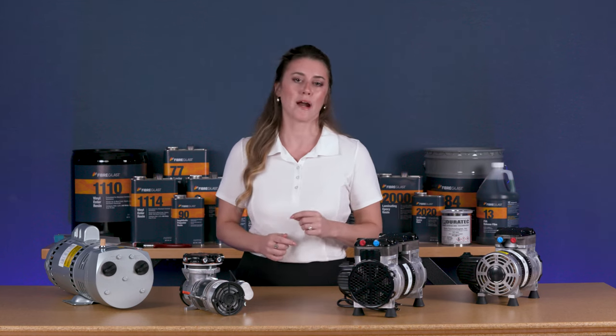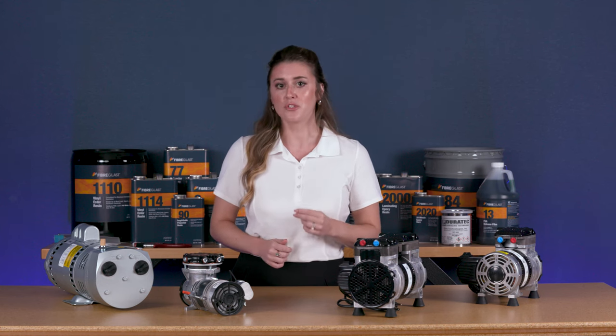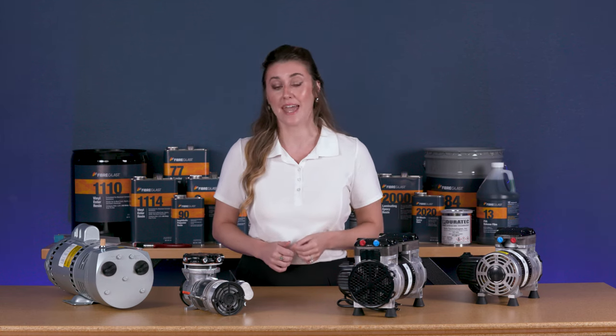At Fiberglast, our vacuum pumps are also identified by horsepower. Our lineup includes a starter pump for smaller parts, two mid-sized pumps for continuous use and industrial applications, and two commercial-sized units. All our pumps are compact, easy to use, and serve as both vacuum pumps and compressors.